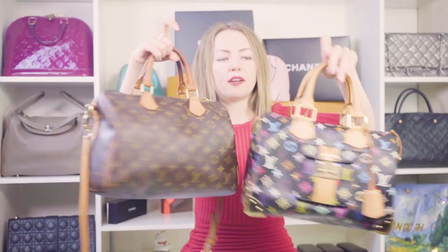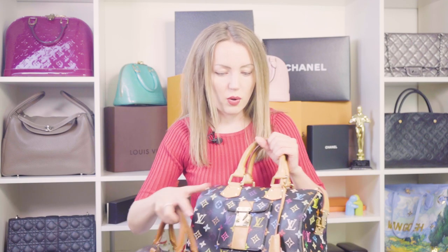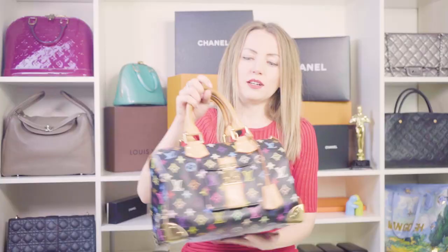If we compare it to a monogram Speedy, they're quite similar. But the basic difference, apart from the print, is the vachetta details and all the hardware this bag has. This Speedy is quite heavy — you can see how many hardware elements it has. Of course that adds weight to the bag, so it won't be as lightweight as a feather.